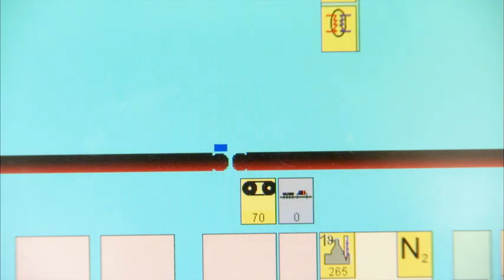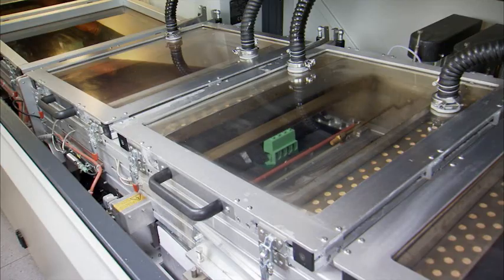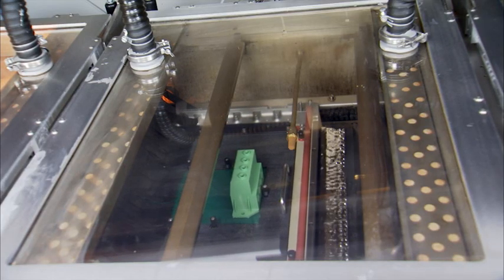After preheating, the assembly is passed onto the conveyor belt of the soldering module. The solder waves are started up and the solder is applied to the solder pins.